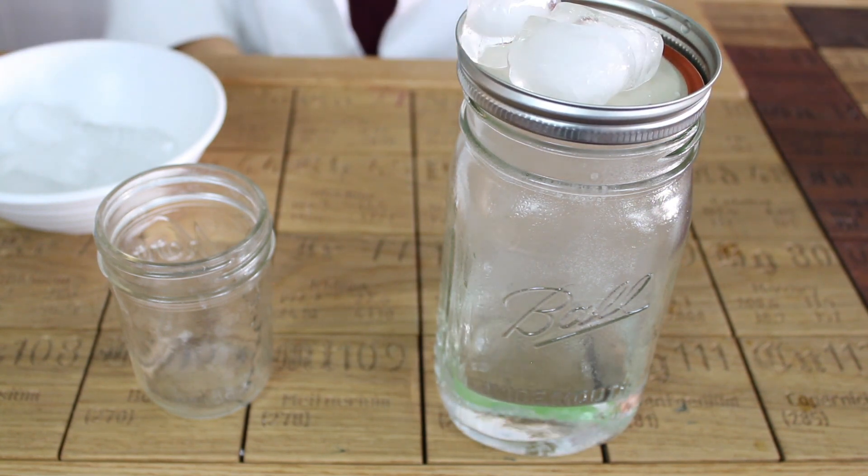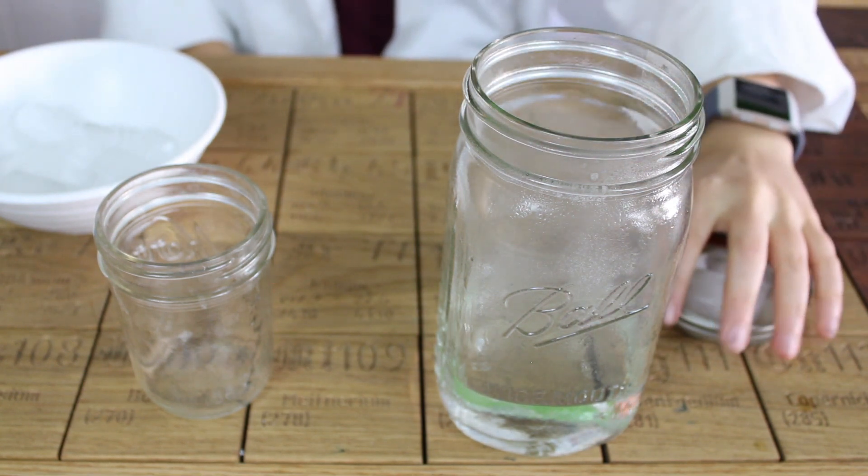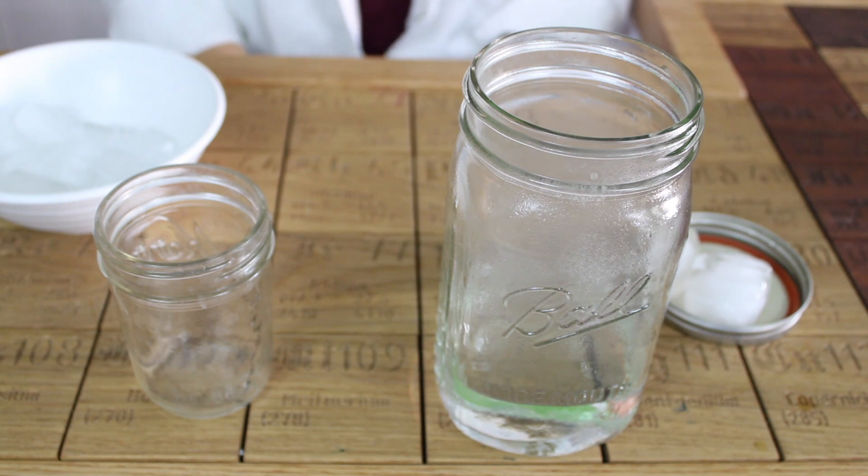As you can see, a cloud has started to form in our jar and if we remove the lid, you can see it go into the air. Wow!